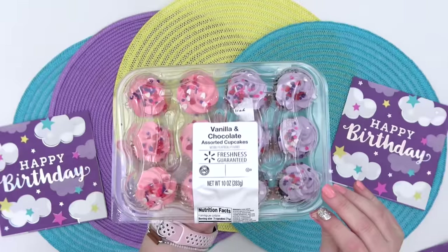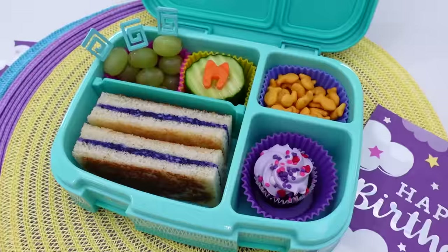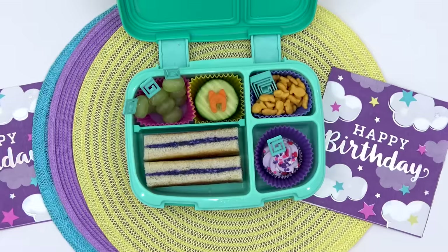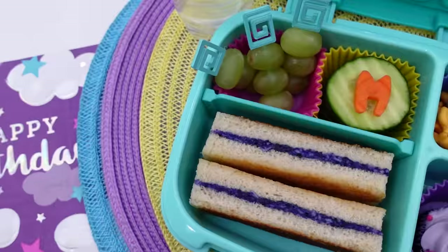For Mackenzie's birthday treat, I'm adding in a purple cupcake, and this time I'm taking some help from the store by getting some already made. For Mackenzie's drink, she requested a white monster because she says that's what Carl would drink, but I don't think she needs a monster, so I'm going to give her this lemon lime drink instead. If you enjoyed today's video, please make sure to subscribe, because I post fun lunch ideas just like this every single week. Thank you guys so much for watching, and I'll see you in my next video.